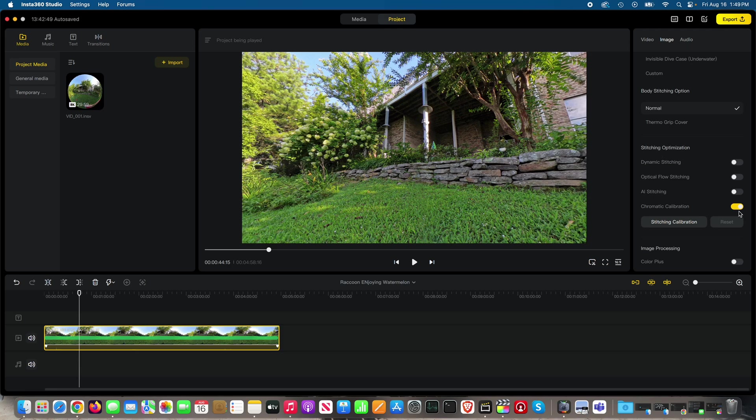Right now I've only got chromatic calibration, but check this out — AI stitching. See how that looks different? I'm going to toggle it back off and then back on. Off. On. Off. You can see a clear difference when toggling AI stitching.